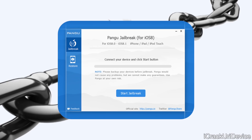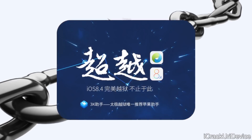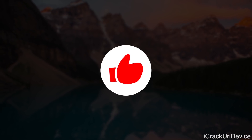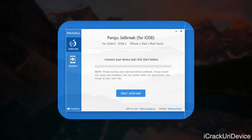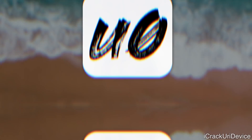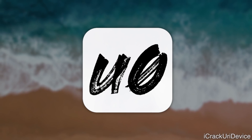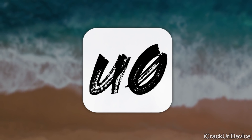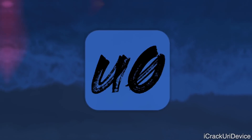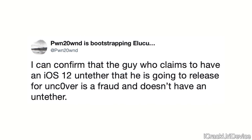The last untethered jailbreaks were actually the likes of Pangu and Taiji for iOS 8. Be sure to give this video a huge thumbs up if you remember the jailbreaks of old and want to pay homage to both Taiji and Pangu. Unfortunately, so much misinformation has begun to spread across the web suggesting that the Uncover iOS 12 jailbreak will include untethered support. That is a fully fabricated, bold-faced lie. Pwn even confirmed this, tweeting out: "I can confirm that the guy who claims to have an iOS 12 untether that he is going to release for Uncover is a fraud and doesn't have an untethered."